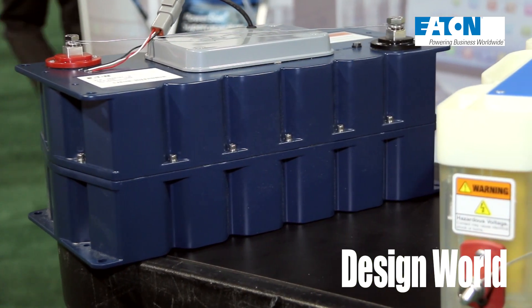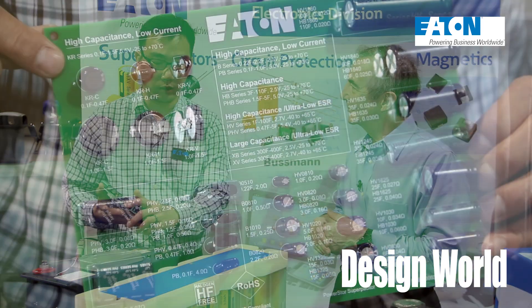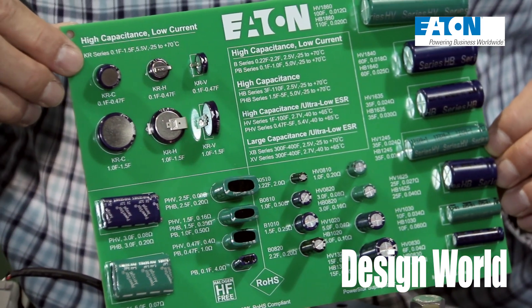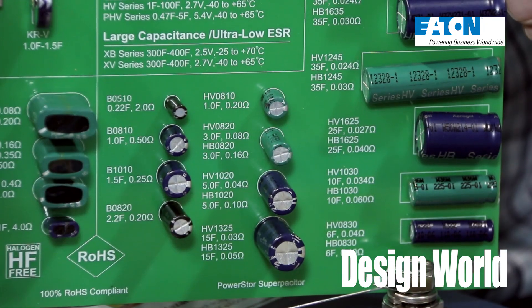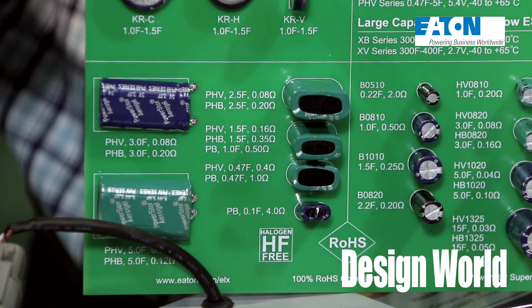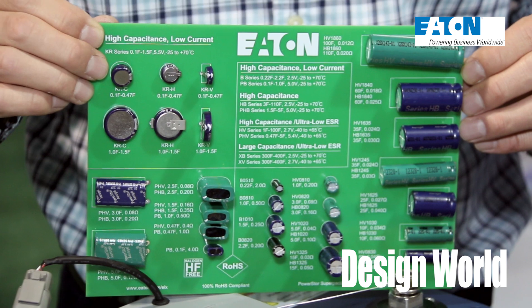Kyle, what kinds of super caps does Eaton supply? Eaton has a variety of supercapacitors. It starts at 0.1 farads all the way up to 3,000 farads on single cells. We also provide custom packaging for the customer's needs, and obviously we have larger modules that combine up to 3,000 farad cells together.